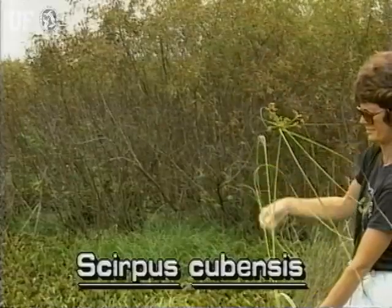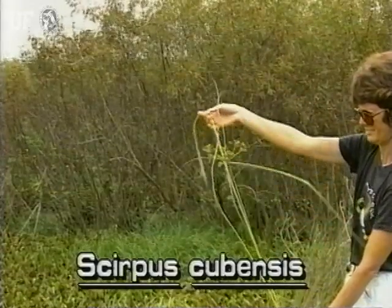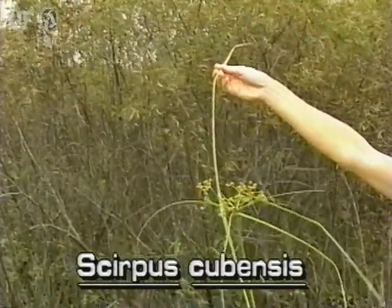Its leaves all grow from the base of the plant. They are narrow and ribbon-like, about a quarter of an inch wide and three to four feet long. Many of the leaves are longer than the stem.